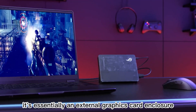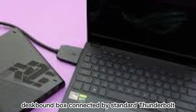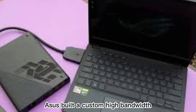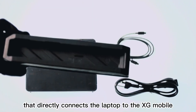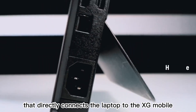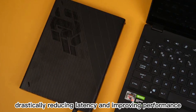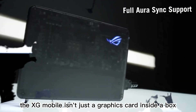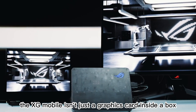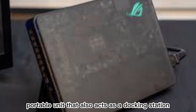It's essentially an external graphics card enclosure. But instead of being a bulky desk-bound box connected by standard Thunderbolt, Asus built a custom high-bandwidth PCIe interface that directly connects the laptop to the XG Mobile, drastically reducing latency and improving performance. Compared to typical eGPU solutions, the XG Mobile isn't just a graphics card inside a box — it's a compact, portable unit that also acts as a docking station.